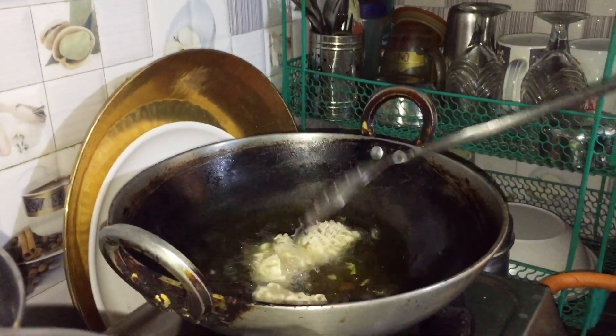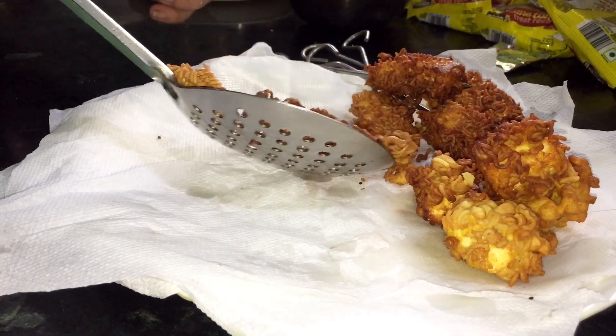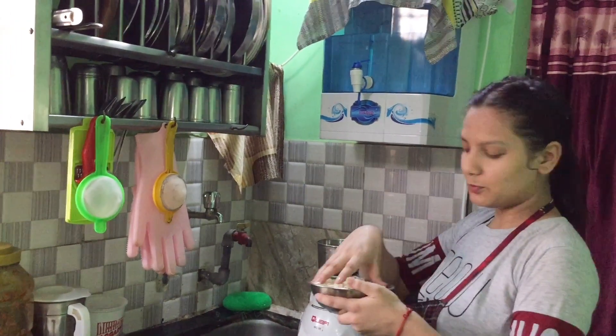The last one is also the same — I used to make paneer this way. For the next one, we need some boiled noodles.